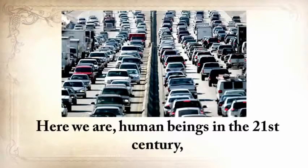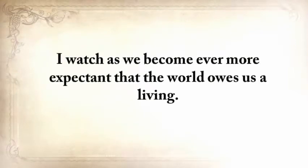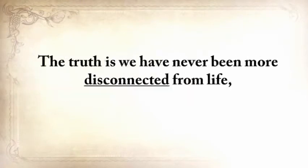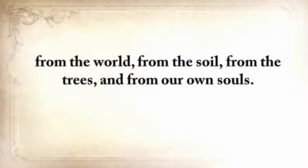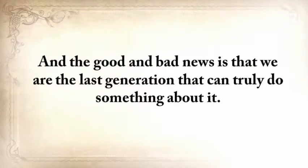Here we are, human beings in the 21st century, several lifetimes and a world away from our grandparents and their ways. Have we become better at living? I think not. I watch as we have become ever more expectant that the world owes us a living. Consumerism has reached epic proportions and people feel aggrieved if they don't own the latest gadget. The truth is we never have been more disconnected from life, from the world, from the soil, from the trees, and from our own souls. We're straying away from our roots on a dangerous road from which there will be no turning back. The good and bad news is that we're the last generation that can truly do something about it.